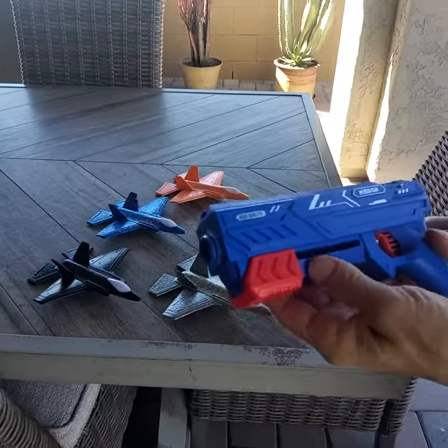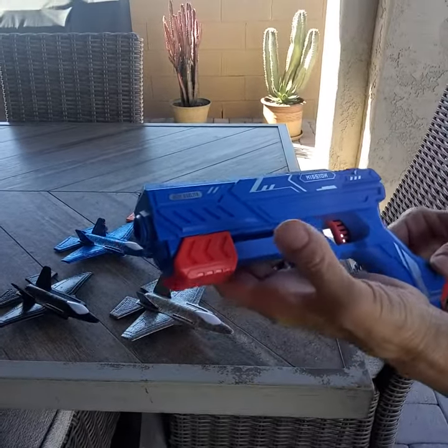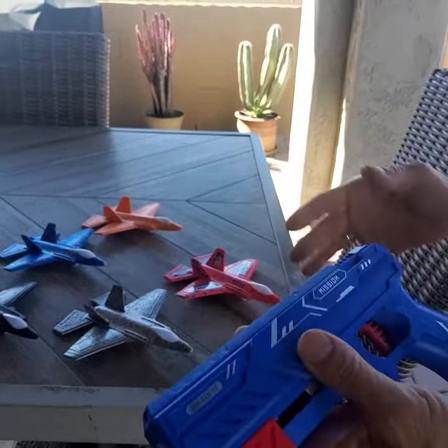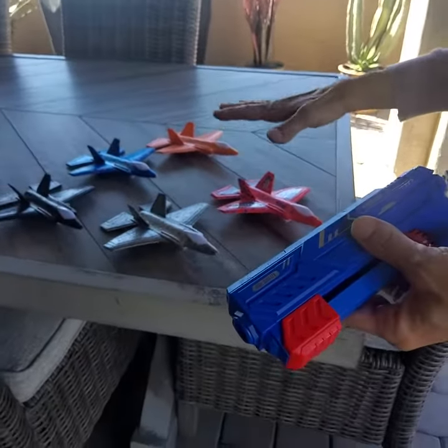Hey everyone, I'd like to show you how to use this airplane catapult gun. It's also a little dart shooter and comes with several different airplanes. I got a few of them here.